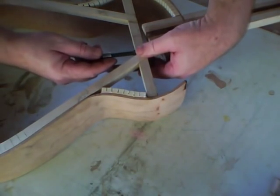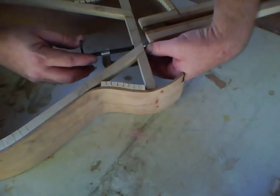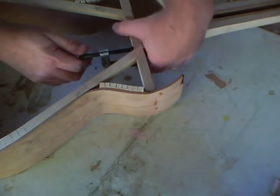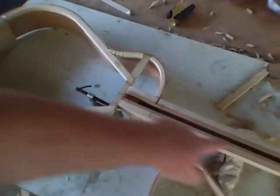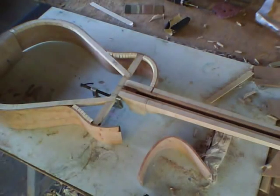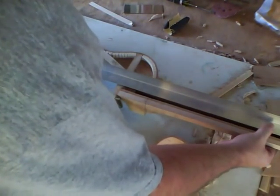Now I'm going to take a small C clamp and just use it as a stop so that we can have something for the neck to rest against and hold it in place. This way we can check and make sure that everything's in line with the centerline. I've also extended a mark from the base block, and I've made a mark up here for the centerline at the nut. This centerline has got to go the length of the guitar — from the bottom where the sides meet to the mark on our cross brace, all the way up to the nut.